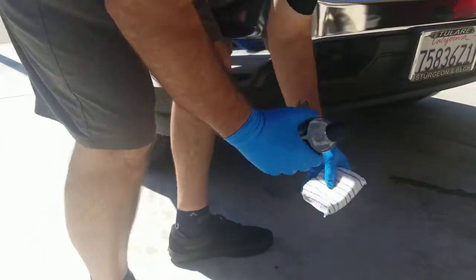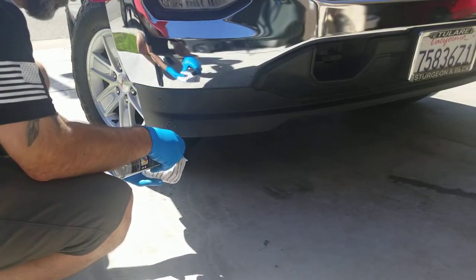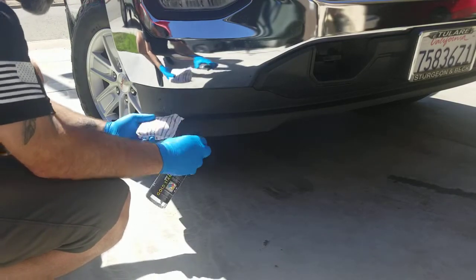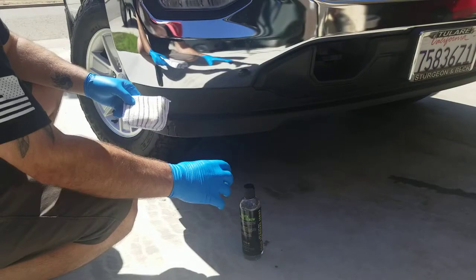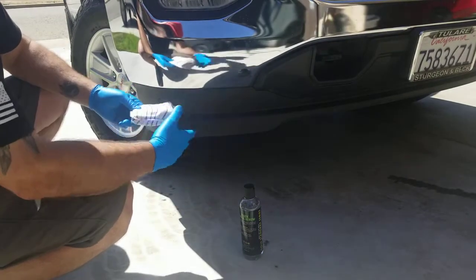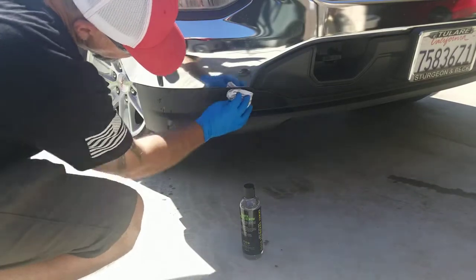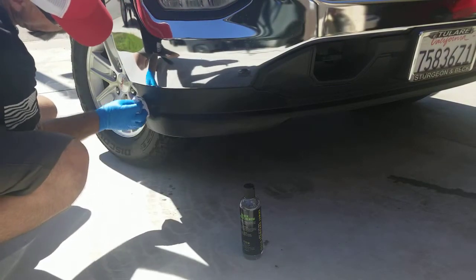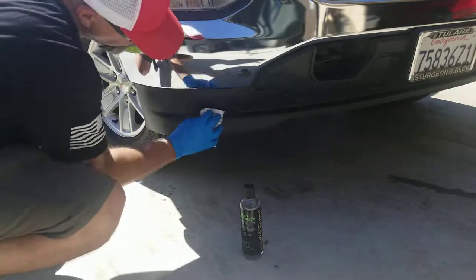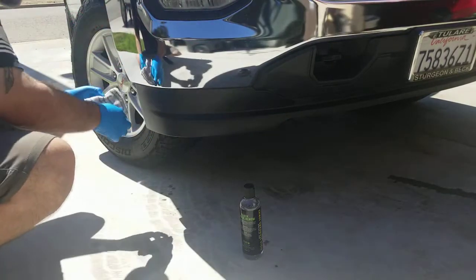Sorry about the camera angle there. A little note, guys — don't be squeezing the bottle when you open it. It just spurted all over the valance here. So it's easy on right now, it's not real grabby. I can honestly say so far I like it. Of course, it's too early to tell.